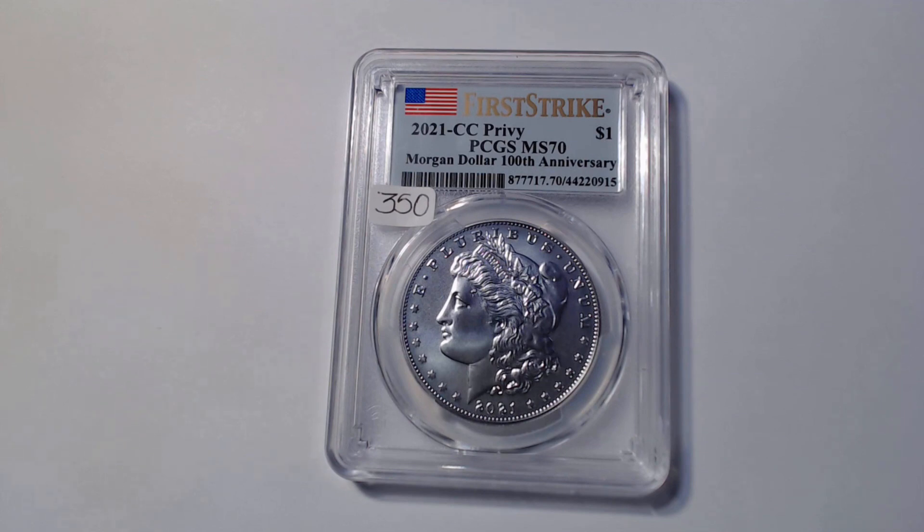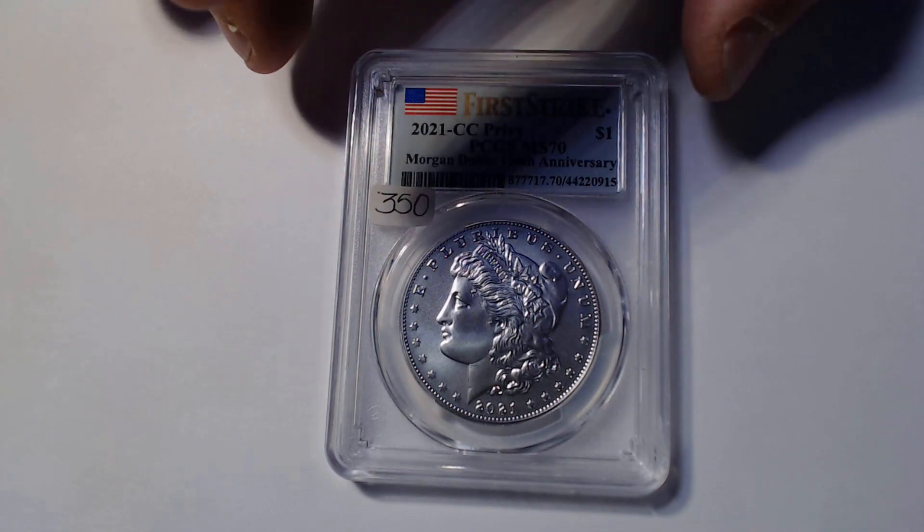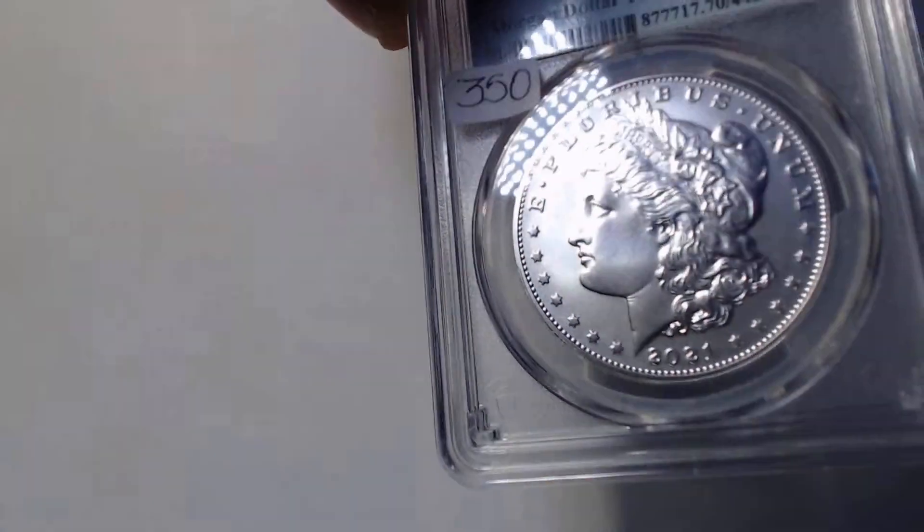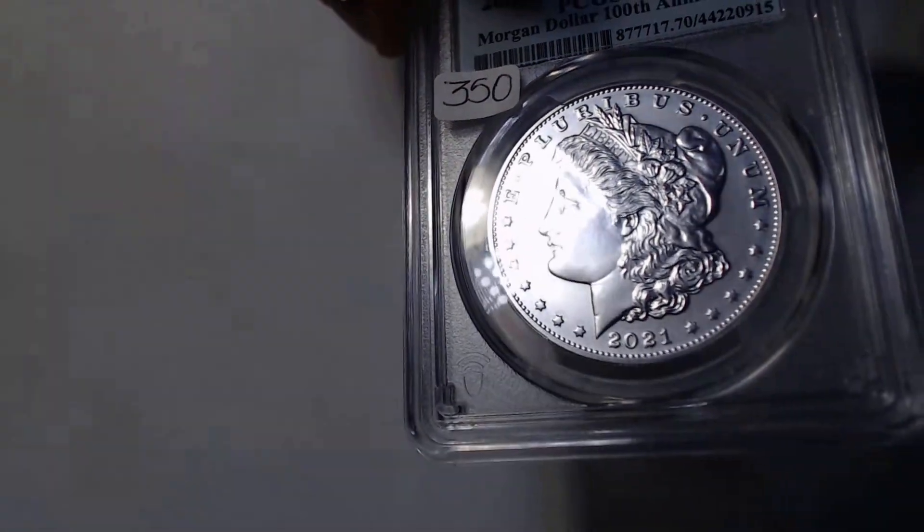So let's take a look up close at exactly what a Dimple coin looks like. The first example I want to share with you is the 2021 Morgan Carson City Privy — MS-70 condition, done in commemoration of the 100th anniversary of the Morgan Dollar. Perfect condition from the U.S. Mint. What I want you to pay attention to is the flat fields. If we take a look at the fields and the high relief of this coin, everything is pretty consistent.